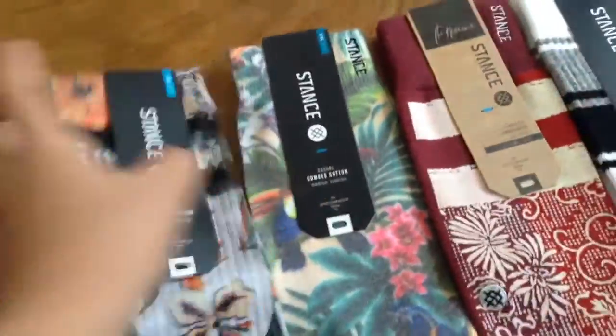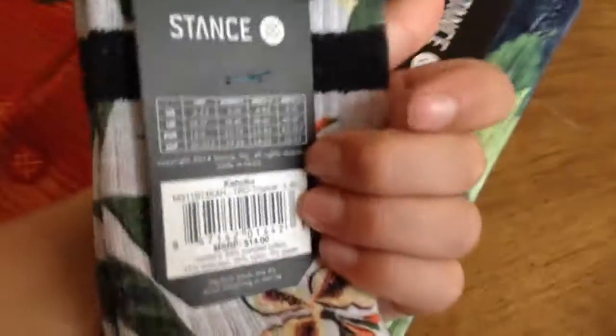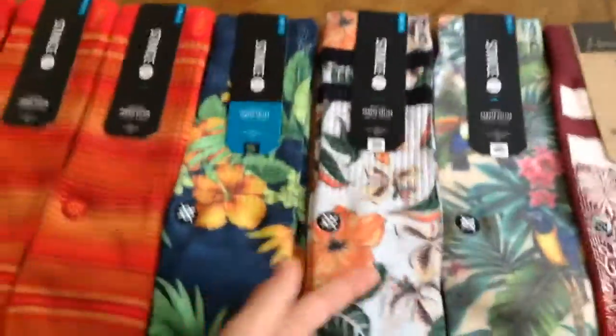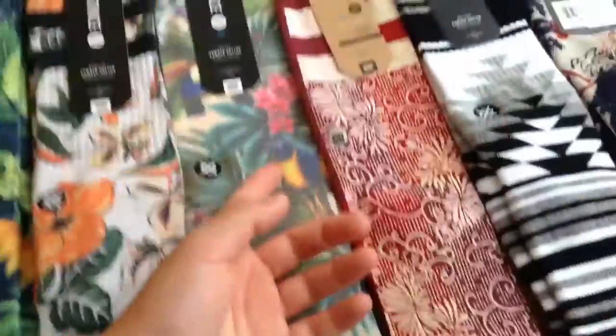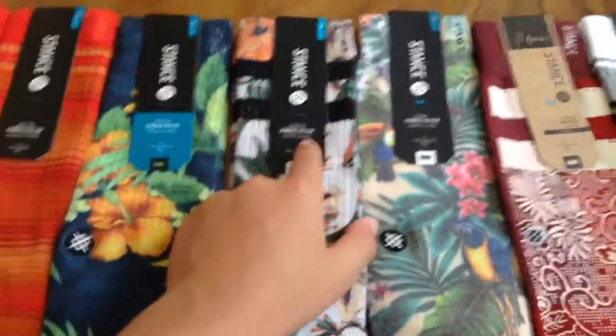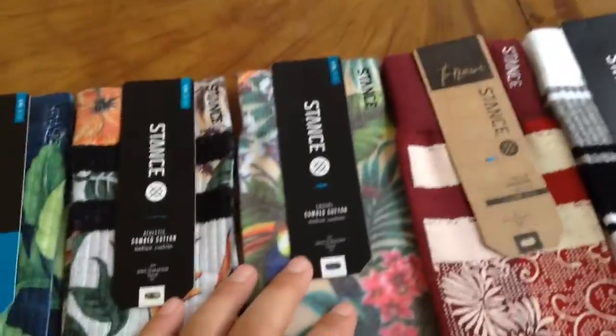Next, I have the — I don't know how to pronounce this — I think it's the Kahuka. But that was the Kahuka socks. Got flowers just like these; these have flowers. The Kahuka socks are medium cushion. Stance, of course. And all these socks I have are large to extra large.